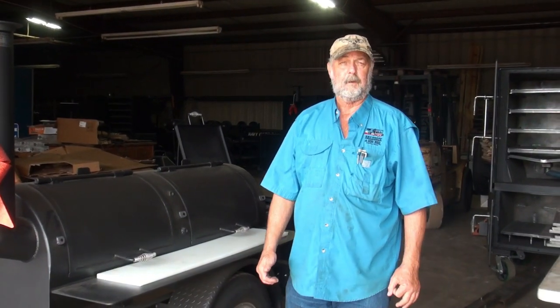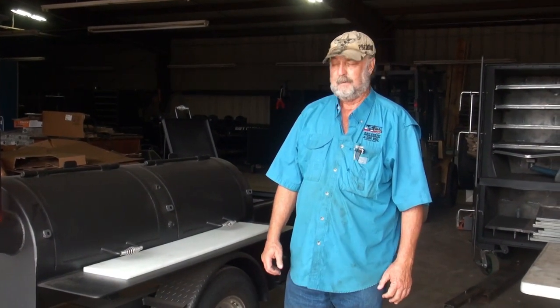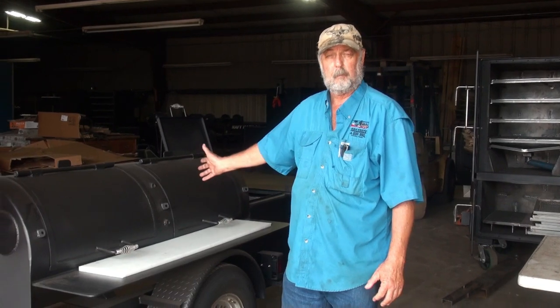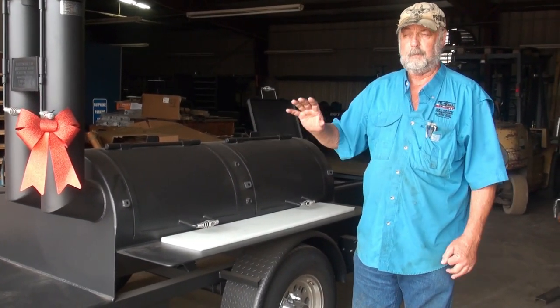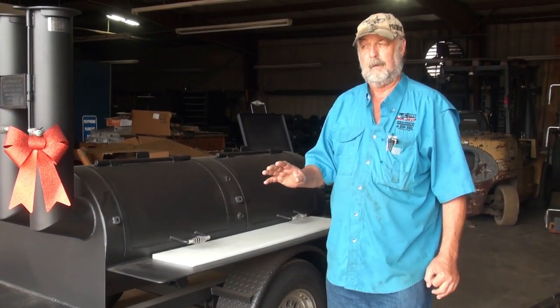Good morning. Today, David Close, Barbecue Pits by Close. Today we're showing a little two by six mobile pit, two foot diameter, six foot long, that's real famous for doing cook-offs, family reunions and all.